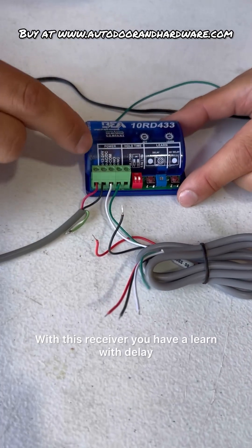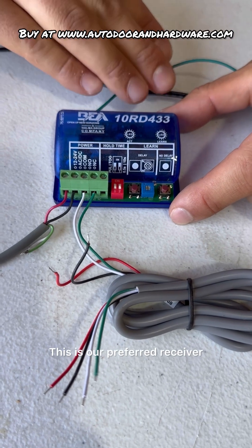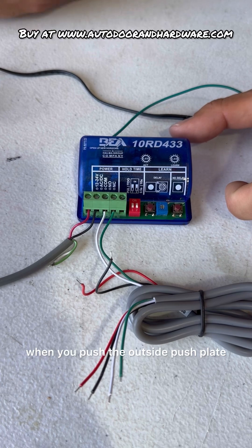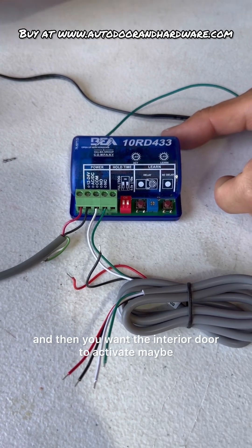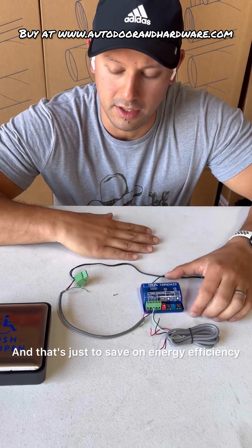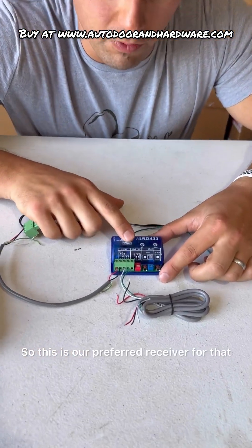With this receiver, you have a learn with delay and a learn with no delay. This is our preferred receiver when we are working with a vestibule application where you want the first door to open immediately when you push the outside push plate, and then you want the interior door to activate maybe five to ten seconds after. That's just to save on energy efficiency so you don't get a huge gust of wind coming through. This is our preferred receiver for that.